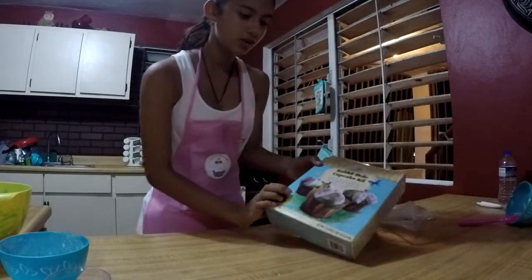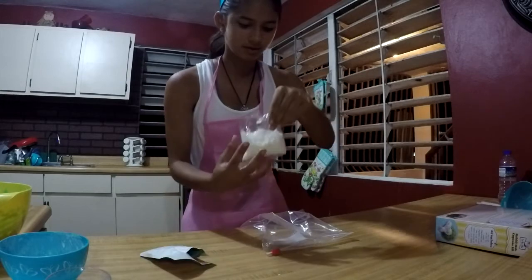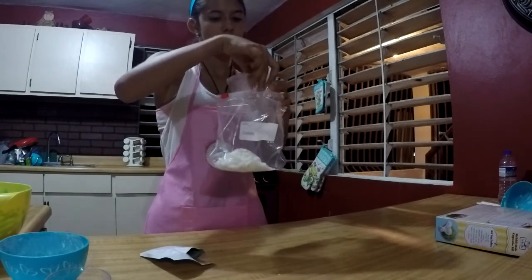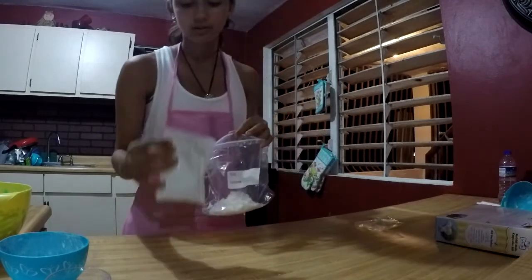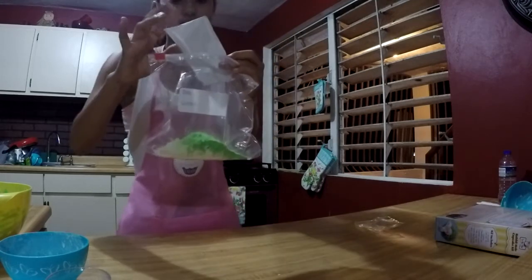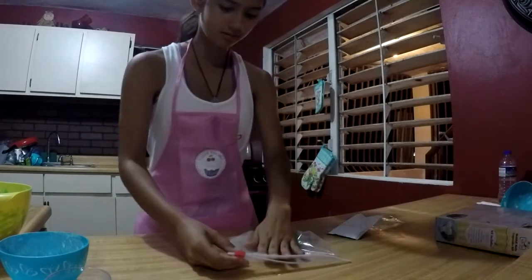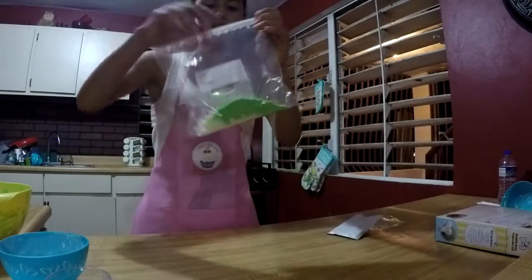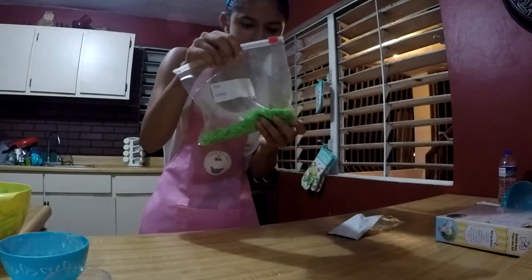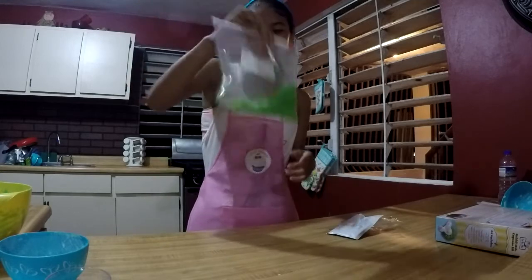In the box, it shows kind of like grass, which will be made from the coconut shavings. The kit has us put them in a sandwich bag. Now we put them in along with the green dye that comes with it, together with the coconut shavings. It kind of looks like grass already. We seal it and now we shake it. Here we start seeing how the coconut shavings start turning into the grass. It looks like grass — identical.